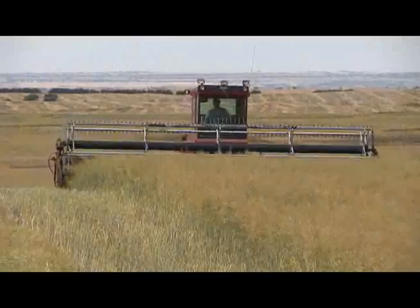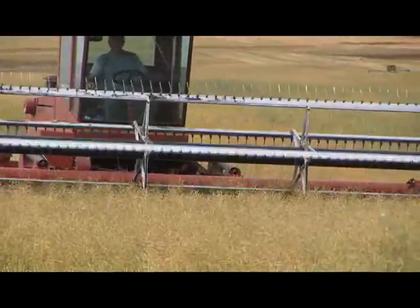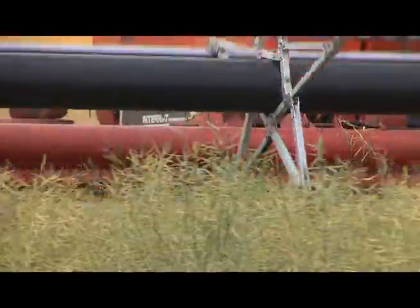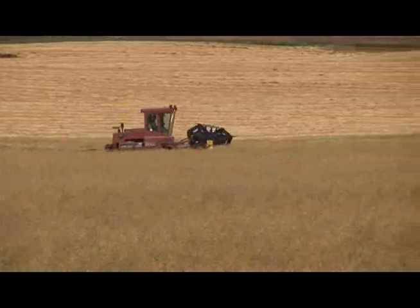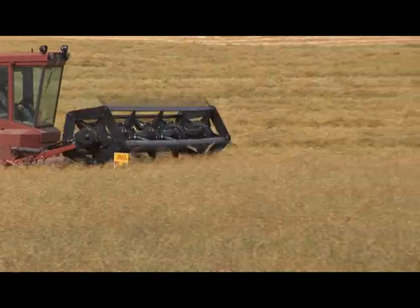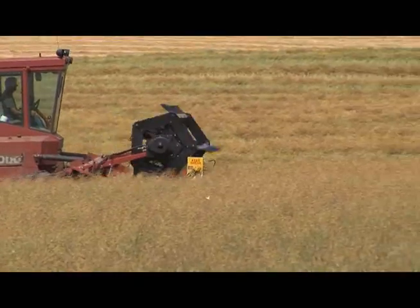Weather is also a big factor in the success of swathing canola. Cool, damp days are ideal for canola swathing — it makes the plants less brittle, decreases shattering, and allows more seed color change to occur in the swath. Avoid swathing in hot, dry weather, as this will increase the green count in your canola. The best time to be swathing canola is on cool evenings, at night, and in the early morning.